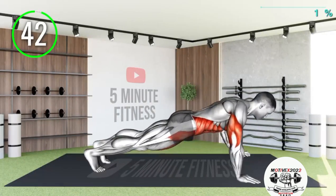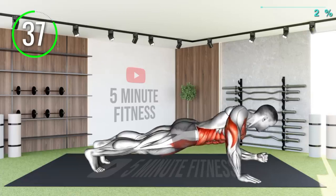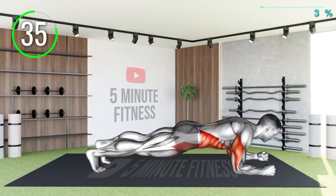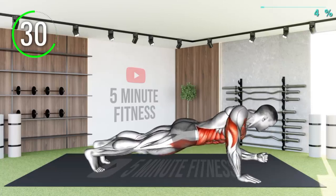First plank will be dynamic planks. Get into a plank position with your forearm supporting. Then push yourself off the ground, one hand at a time, to get into a push-up position. Then lower yourself back into the ground, one hand at a time, into a plank position.